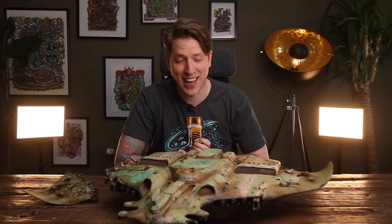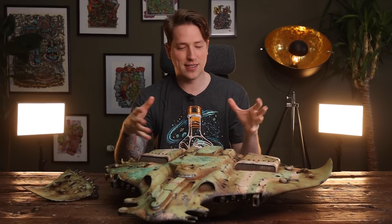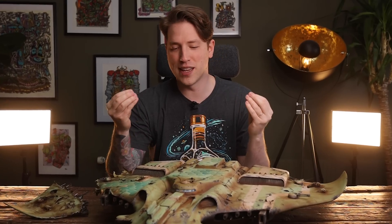So as you understand, we can't just leave the inside unpainted. No way, not this time, not a chance. I especially feel that whoever makes their way to see this and has the chance to lift up all the pieces — we want them to really feel immersed in the world we've created. So let's not disappoint.